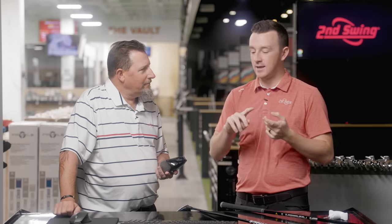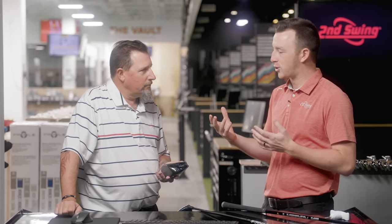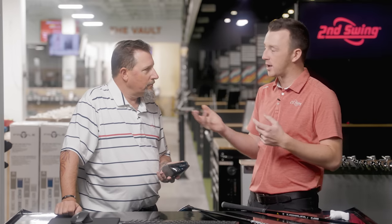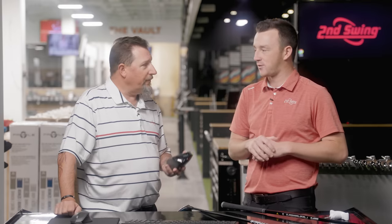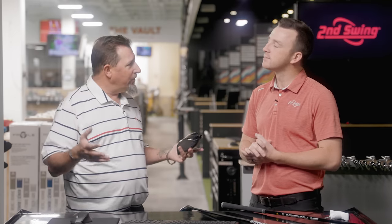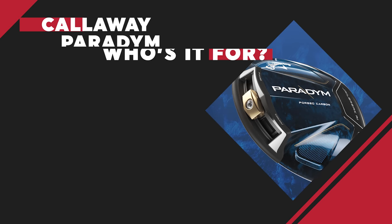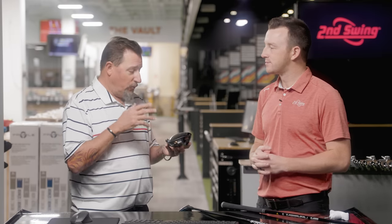Testing complete — we hit the Paradigm and the Paradigm Triple Diamond. Unfortunately couldn't test the Paradigm X today. With the Paradigm, this is the one Callaway expects to fit the widest range of golfers. It's not biased really one way or the other — it gives fitters a nice opportunity to change shot shape. Callaway says we have about 12 yards of shot shape change with the weight in the back, plus the adjustable hosel. I think it's going to appeal to a lot of people. Visually, it's a really good-looking golf club. There's nothing about it that I didn't like.